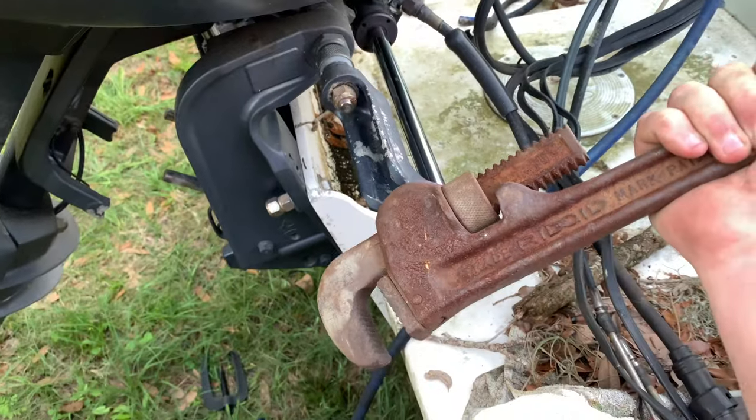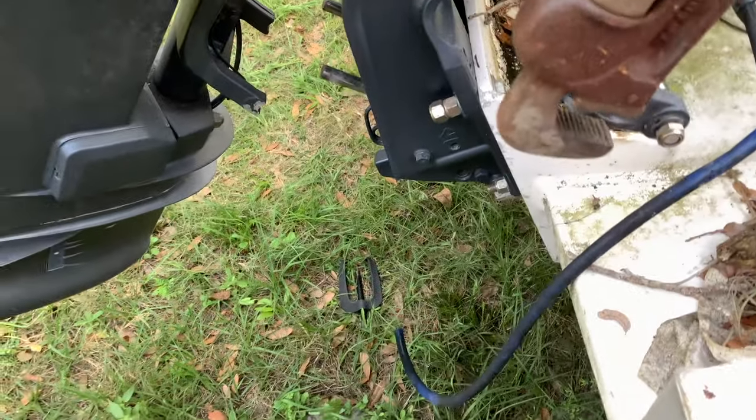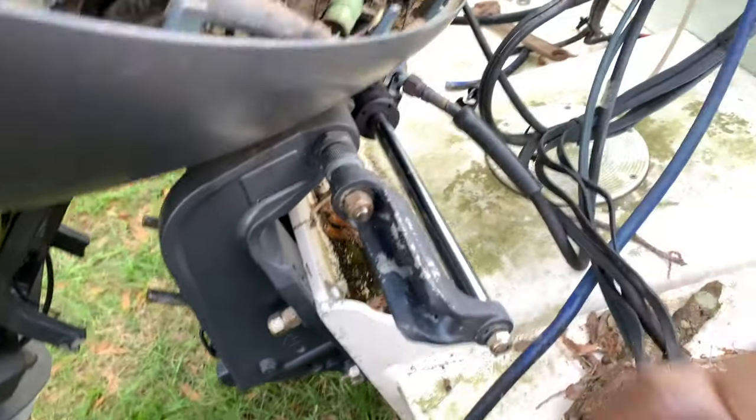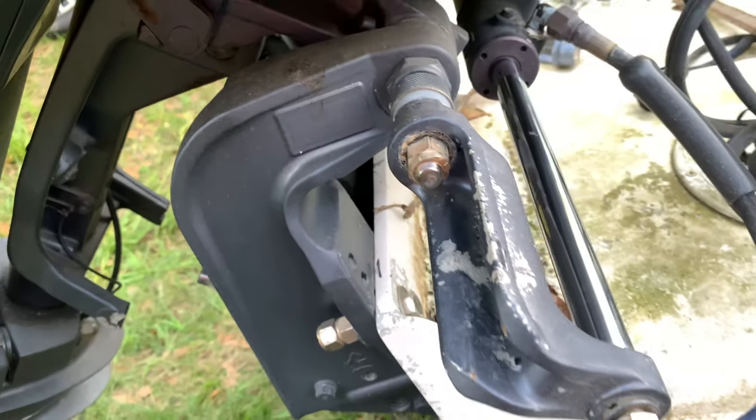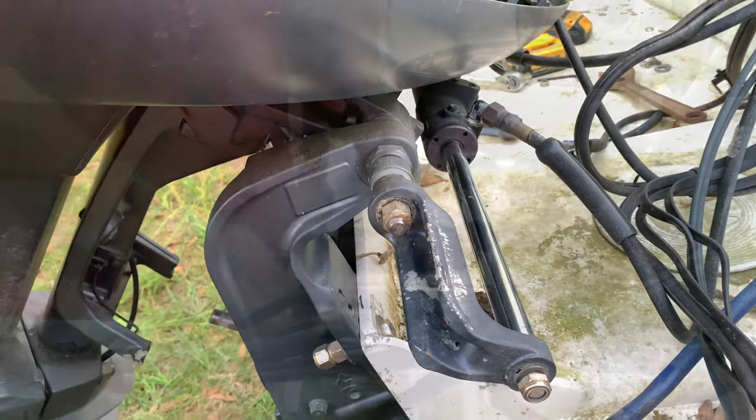We've got this trusty pipe wrench here to lock onto it, to wiggle it back and forth, to hopefully free that bar up going through there. And if we can get it freed up, I'll pull it out and I'll show you in just a moment.